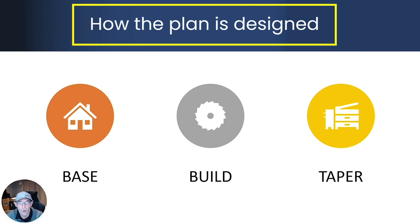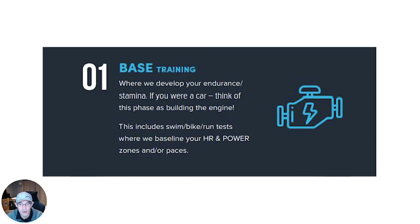So how is the plan designed? It's built on a classic periodization model where we have a base phase, a build phase and a taper phase. In terms of the base phase, think about this as building your endurance or your stamina — using a car analogy, we'd build the chassis and the engine. As part of this phase you will have swim, bike and run tests where we will baseline your heart rate, power or pace data depending on what plan you're on, to make sure we have you in the right zones. So we're just building your aerobic fitness and strength.